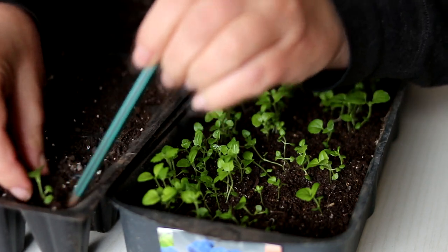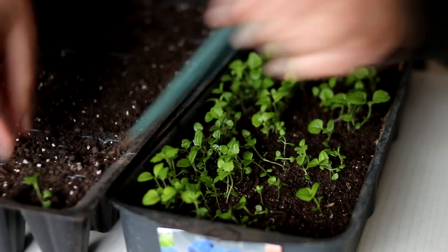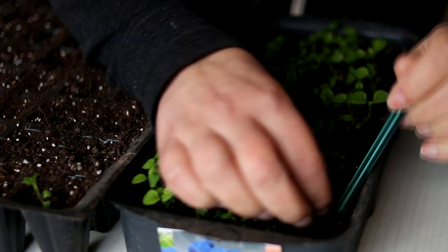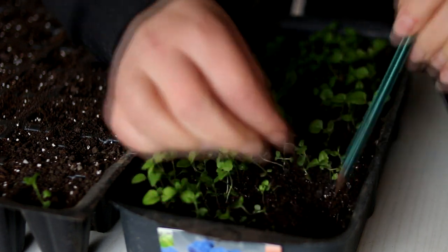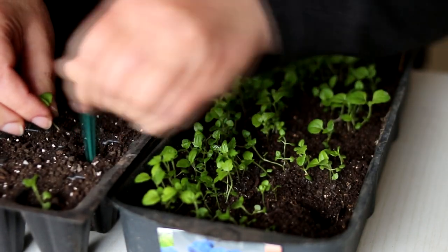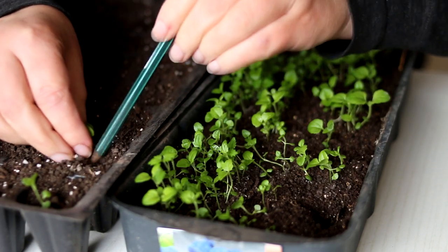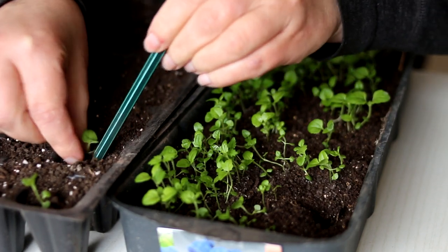Do I need to divide ageratum seedlings? Ageratum seedlings develop rapidly. When true leaves appear, they must be divided. If you do not transplant, the plants develop slowly and future flowering will be poor.